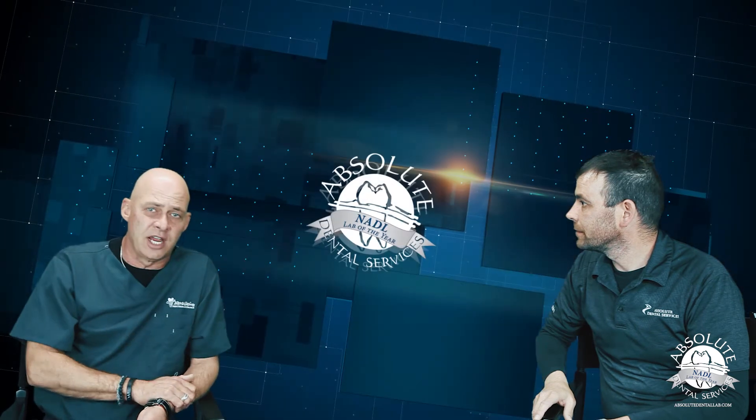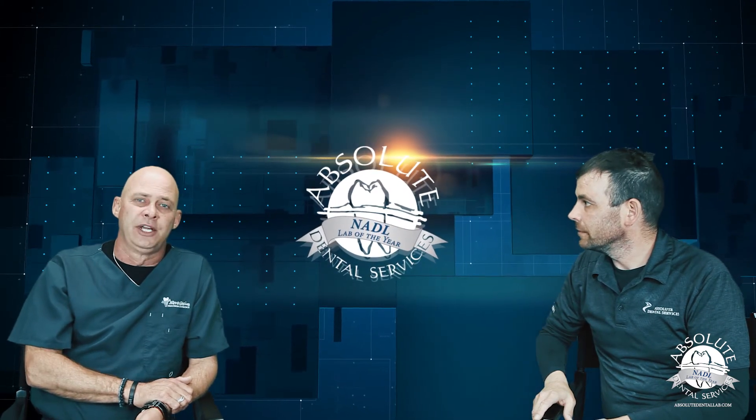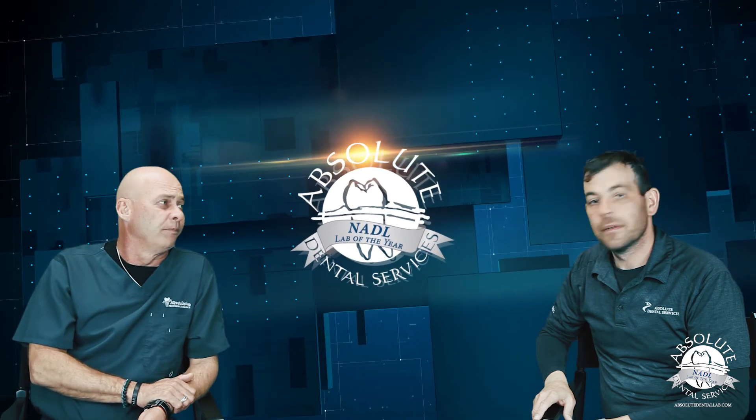We'd love to do your next case with you. If you'd like to contact us, visit abscidentallab.com and we'll gladly walk you through the next one. Thanks for joining us.